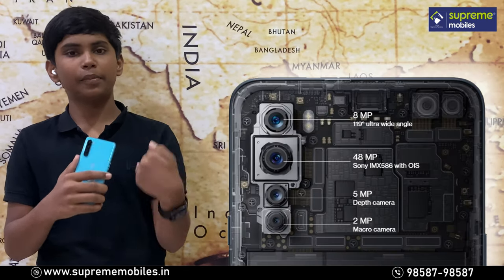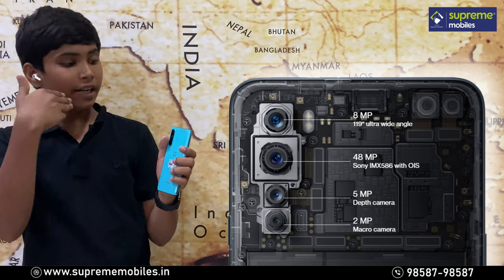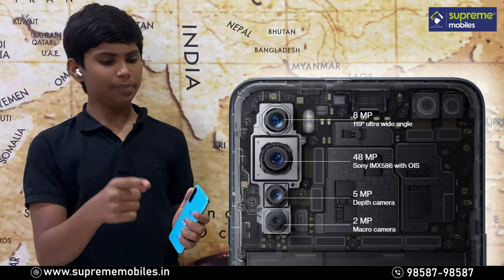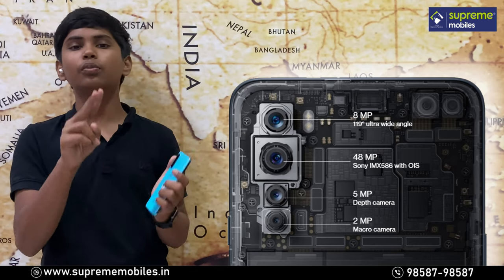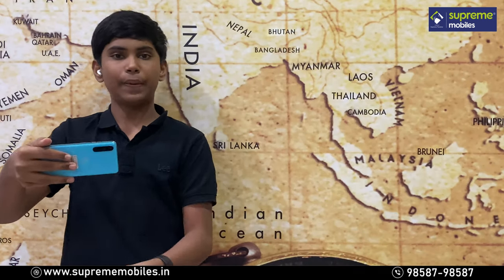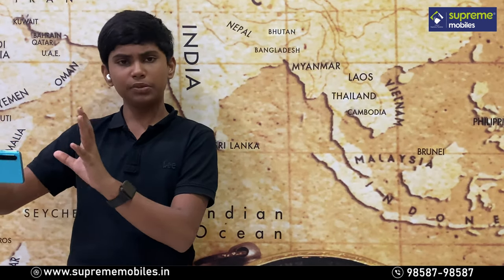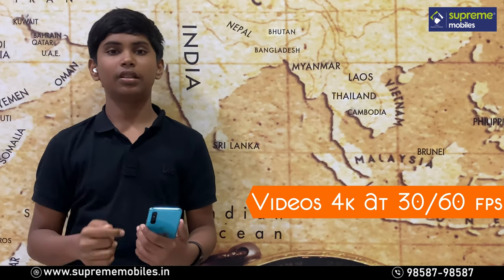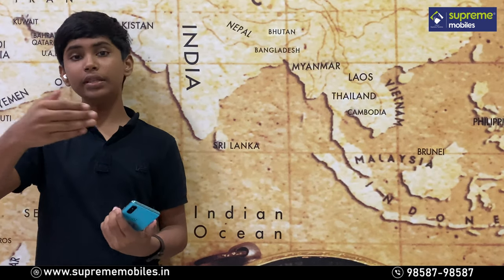On the rear, we have an 8MP ultrawide sensor, a 48MP primary sensor using the Sony IMX586, a 5MP depth sensor, and a 2MP macro sensor. The shots are very crisp, and you can record 4K 30fps video with great low-light performance thanks to the Sony sensor.